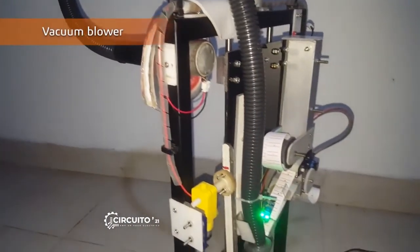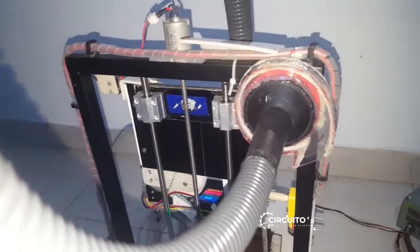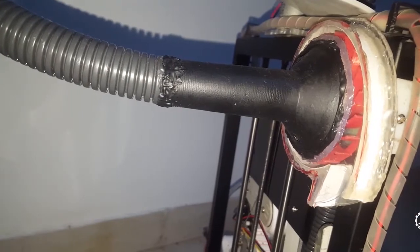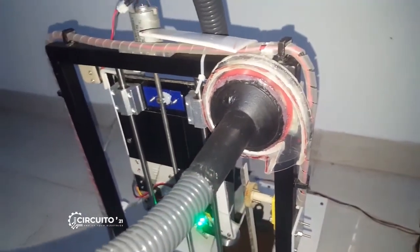This is the vacuum blower, which is used as the cut panel grip mechanism of this machine. This blower works using a centrifugal blade with the help of a DC motor. The blower input is connected to a flexible hose, and that end is used to grip the cut panels.